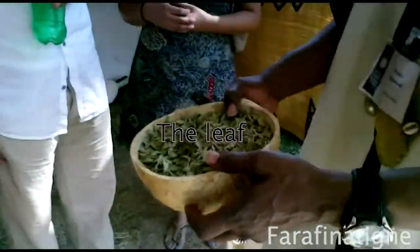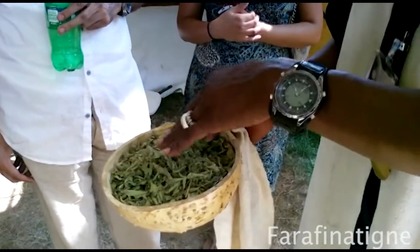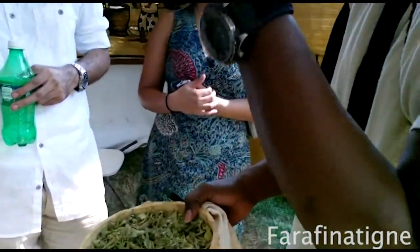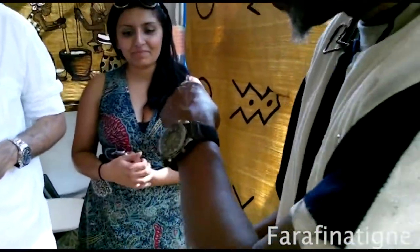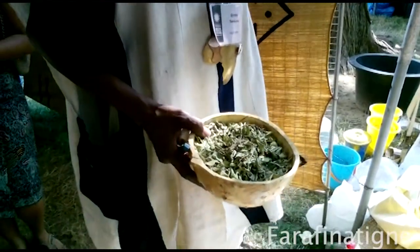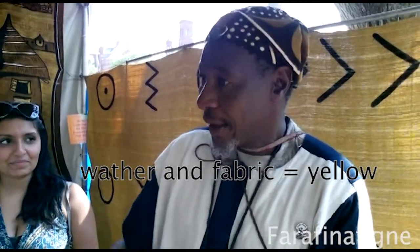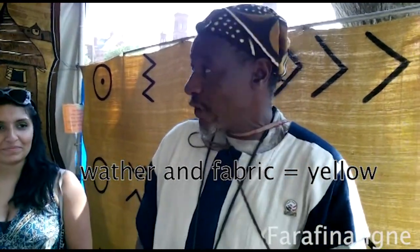You have the leaves. In my country, they call it the Galama tree. I will definitely find the scientific name and send it to Rabia for you. It is used for the dye — it makes yellow. You can get the yellow color with these leaves. Just put water, put the fabric in, and you have the yellow color.